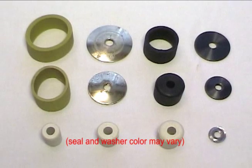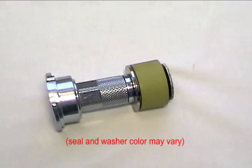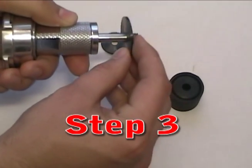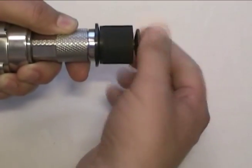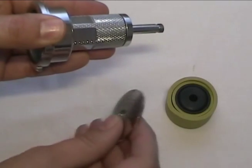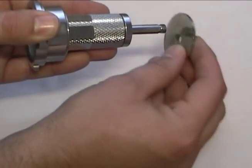Once you have found the appropriate seal size, match the outermost rubber seal color to the washer color: gold to gold, black to black, white to silver. The non-threaded upper washer is installed first, followed by the seal group and lastly the lower threaded washer. Install the washers with the flat side facing away from the seal group.